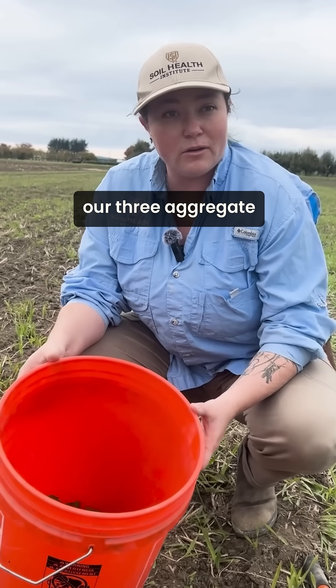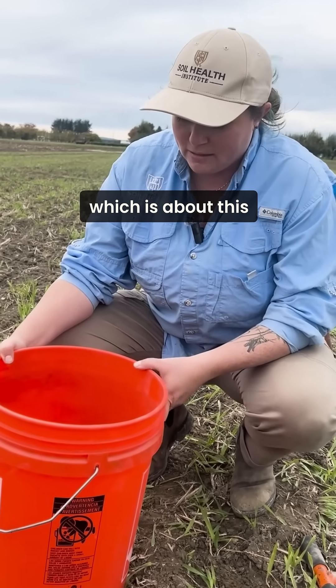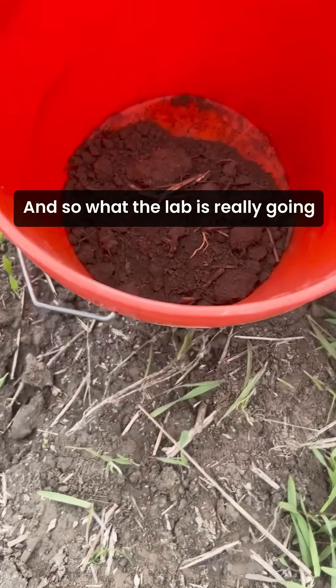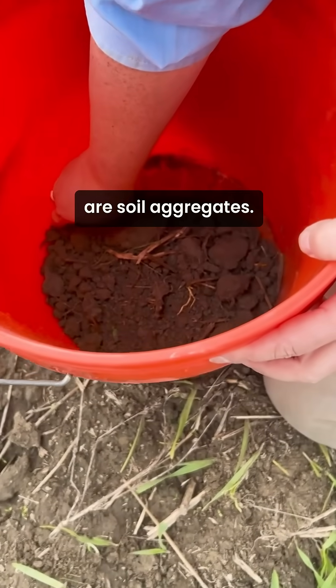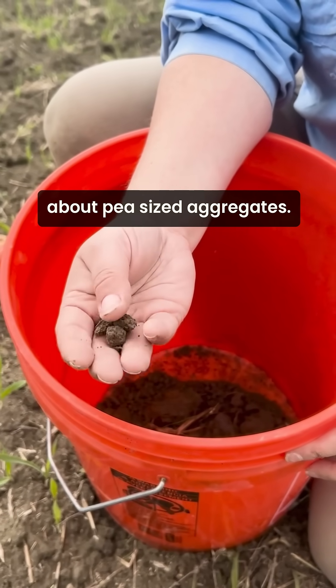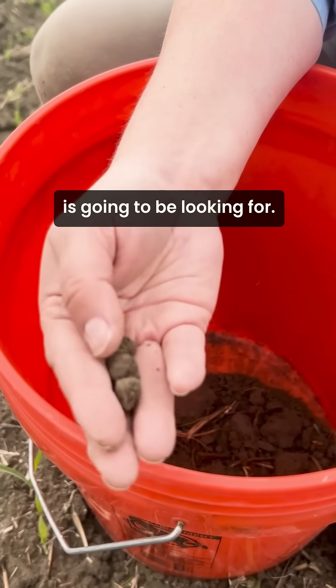Now we've got our three aggregate stability plugs — about this much soil in the bucket. What the lab is really going to be looking for are soil aggregates — about pea-sized aggregates, that's what the lab is looking for.